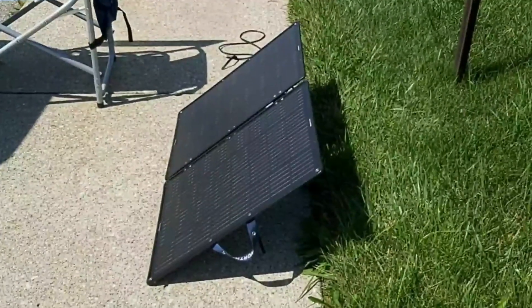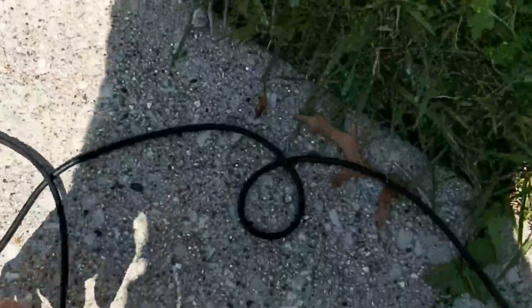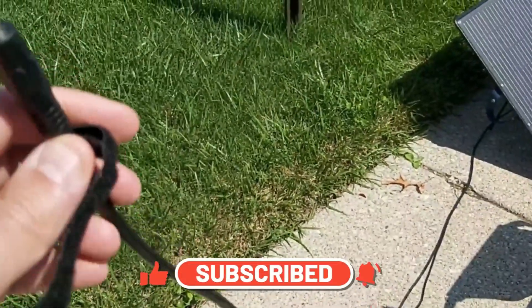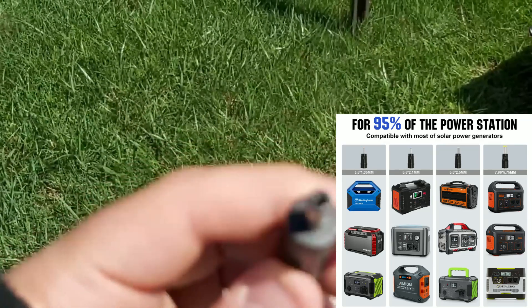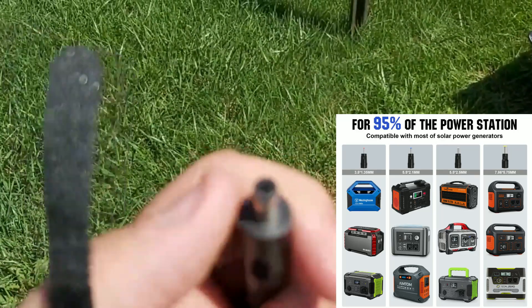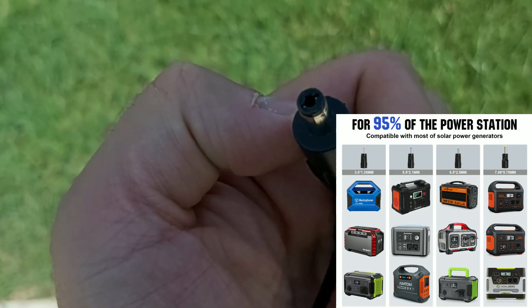I want to show you the cable coming out of the solar panel itself. It's about three meters long — roughly nine feet — as stated in the manual. The connector is a DC 5521, which is important to know even though four different adapters are included in the accessories, including one that converts to a standard MC4 solar cable. It's nice to know exactly what connector this comes with by default so you're not guessing.